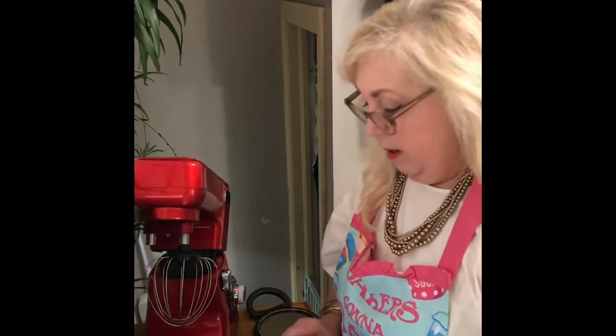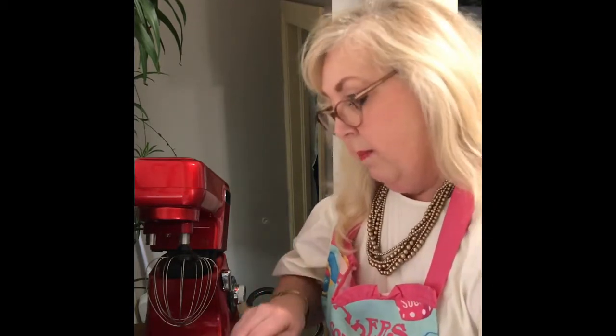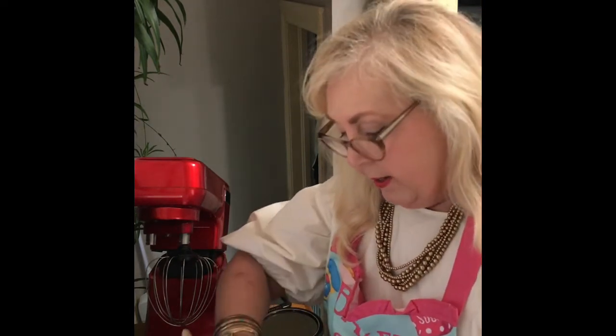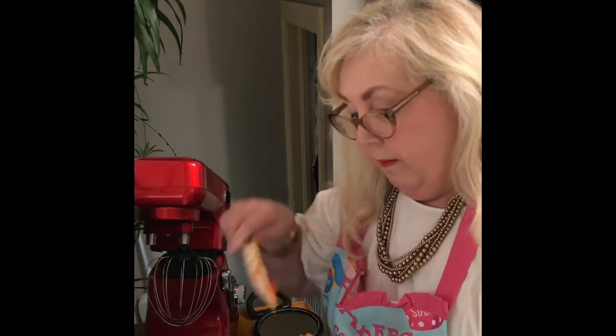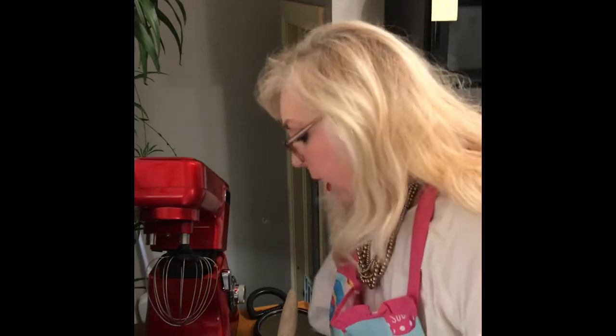Now we're going to mix in our pumpkin. I'm actually making half of the recipe, so I only need a half a can of pumpkin — I'll do something else with the other half. Then we add a half a cup of oil and two eggs.